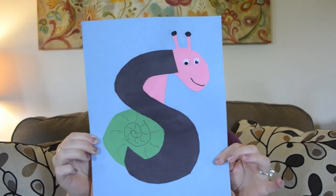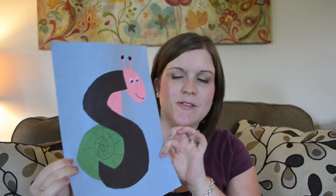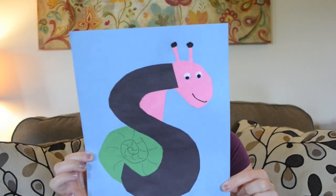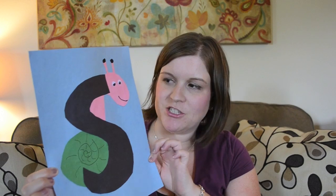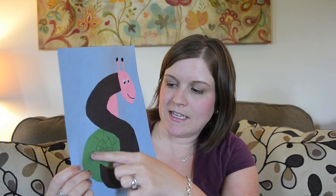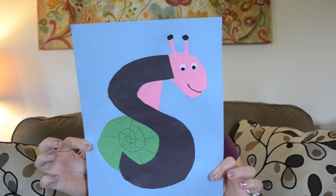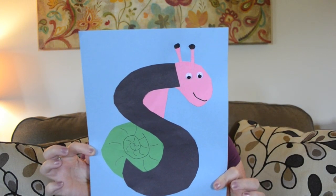Next is S is for snail, and this was a really fun one. She especially liked that it had pink and green, two colors that weren't used much in these letter projects. It was very easy to cut out, and I just had to help with drawing the mouth and the design on the shell.